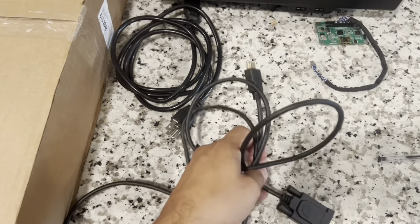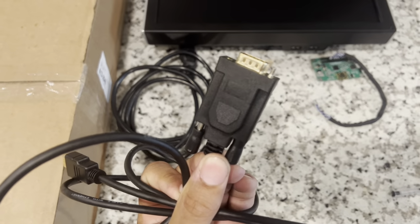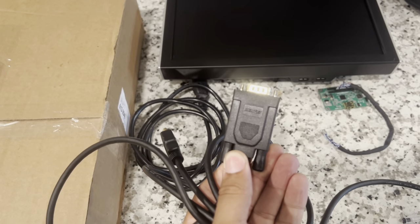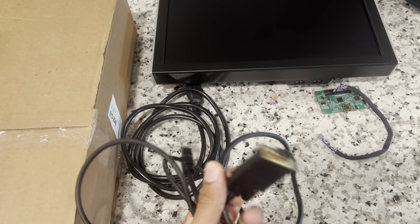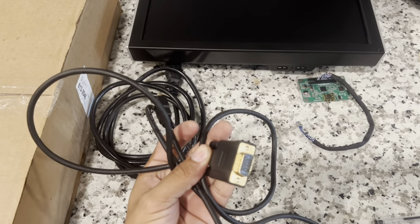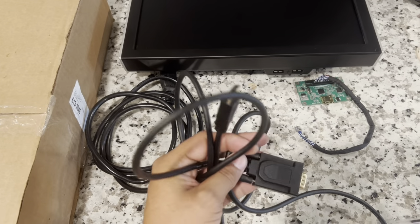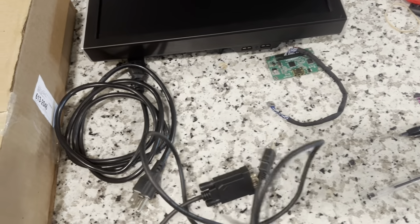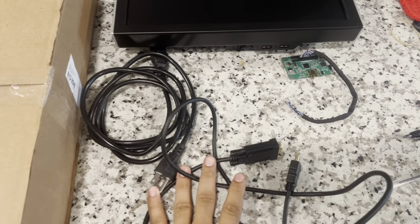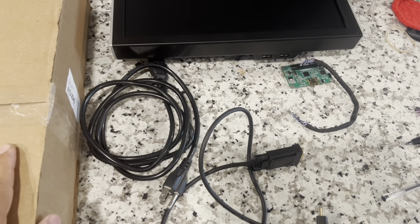You're also gonna need an HDMI to VGA adapter. I highly recommend using the Benfi — that's the one that everybody uses for these YouTube guides, so let's not stray away from what works. Specifically look for Benfi on Amazon; that one works for sure.